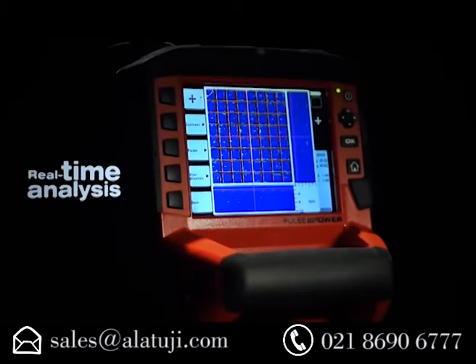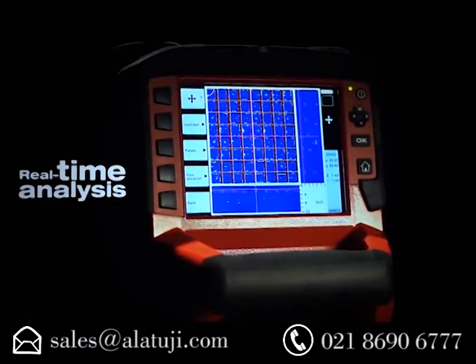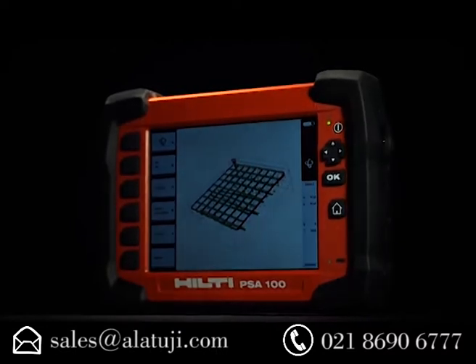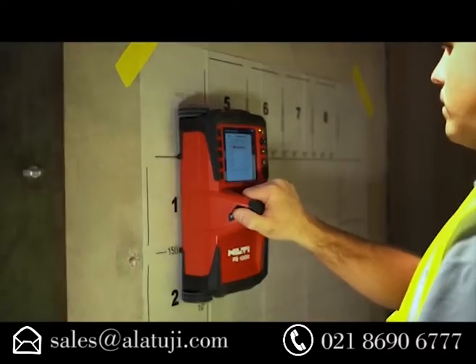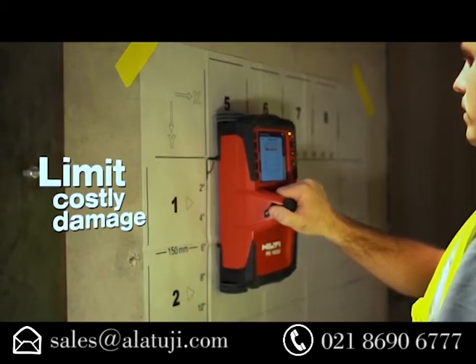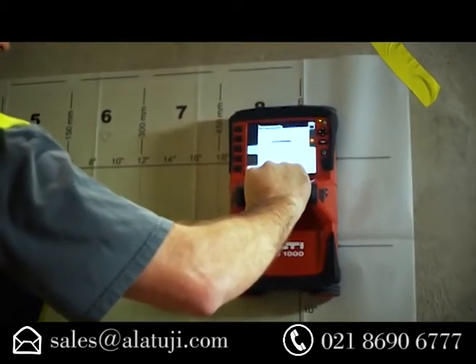Scans can be analyzed immediately on the state-of-the-art X-Scan display or PSA-100 monitor, making it simple to find and mark reliable drilling locations and limiting damage caused by hitting rebar, pipes, or post-tension cables.